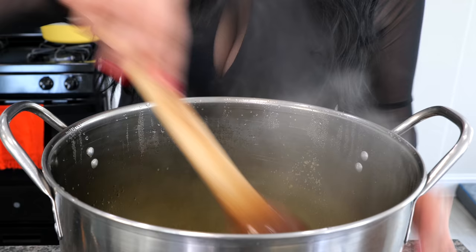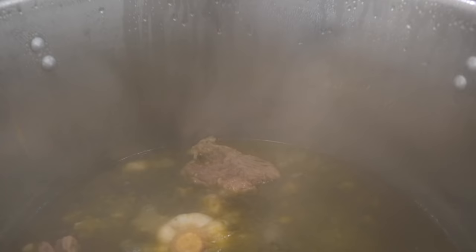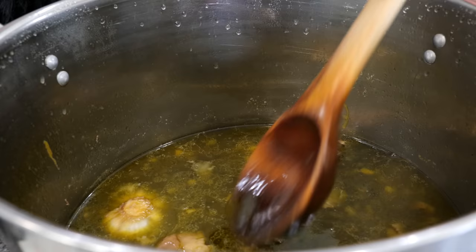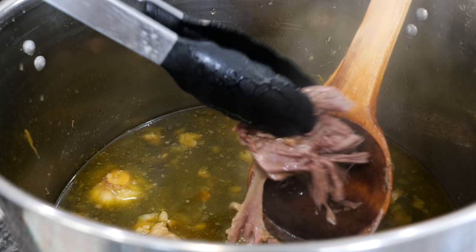Mix all your ingredients and continue to cook on a low temperature for another hour. After one hour, you want to turn your pot off. Look at how beautiful the fat from our beef is pulling through right at the top — that's glorious. Let's check how tender our beef is — it's ready! Amigos, you know what time this is: time to make some birria quesatacos. If you are ready, let me know in the comments. We are about to party.